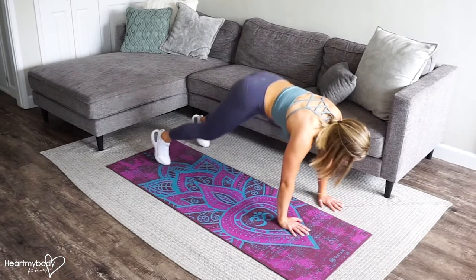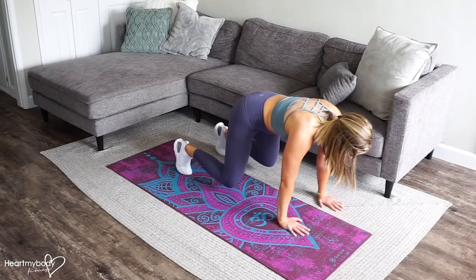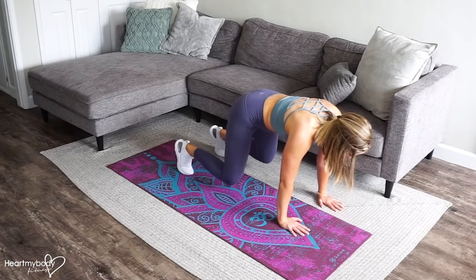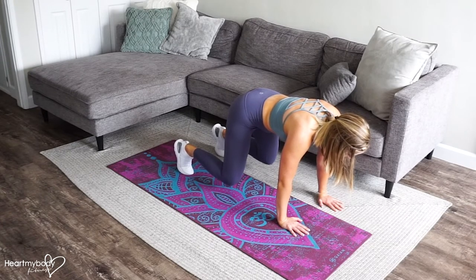Now, step or hop your feet forward to tabletop. Quick form check: hands below your shoulders, back is flat, knees below your hips, and your knees and feet should be parallel hip-width apart. You should be able to place a plate of food on your back and it would not fall off as we step.